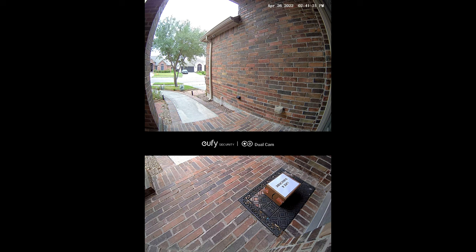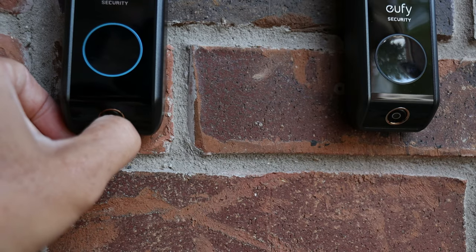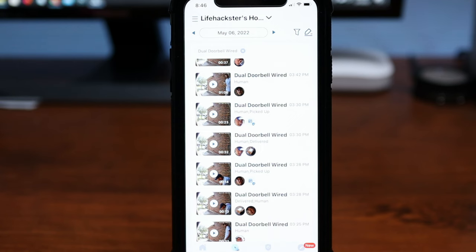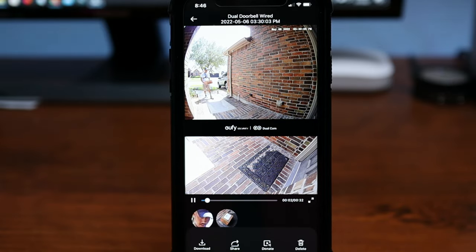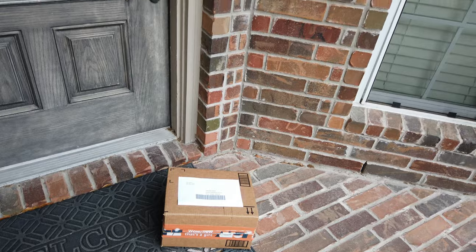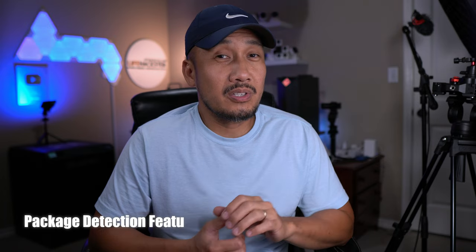Eufy's dual video doorbell's main selling point is that it has two cameras, with one pointing down to monitor packages at your front door. The lens on both battery and wired versions has manual adjustability side to side so you can adjust where the second camera points. It has package detection — you get notified when a package is detected and also when somebody picks it up. You can set package guarding so it plays a built-in or customized response when someone approaches. Both doorbells also have spotlights pointing downward that turn on when motion is detected at night. My overall experience with package detection is that it's not 100% reliable on either of them at this time — sometimes it detects a package, sometimes it doesn't. I think this feature is evolving and will get better over time.